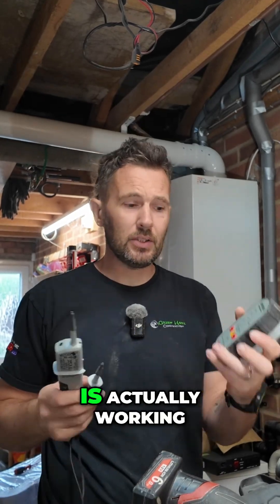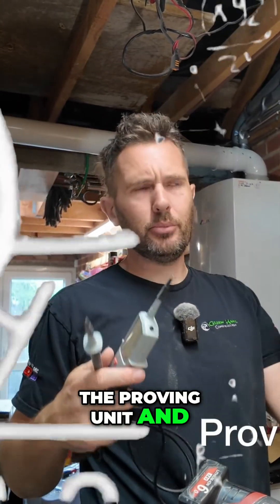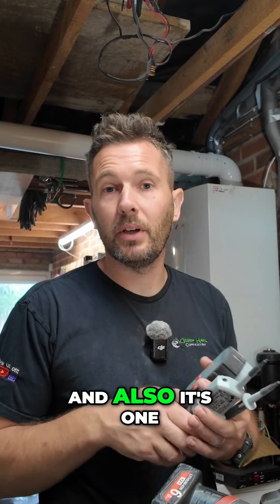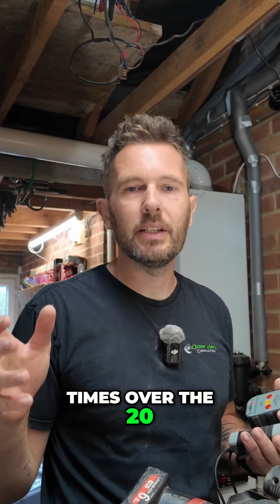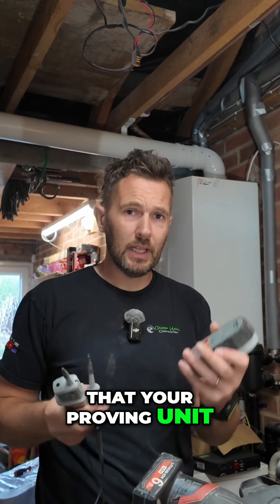How do you know your proven unit is actually working? The other day I got asked this in the comments, and it's a valid point. It's also one of the questions that came up a few times over the 20 years I've been doing this, from NIC EIC inspectors — how do you know your proven unit is actually working?